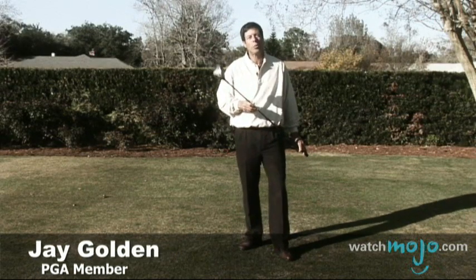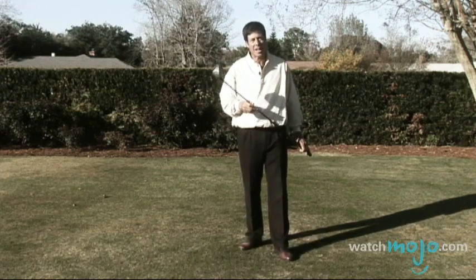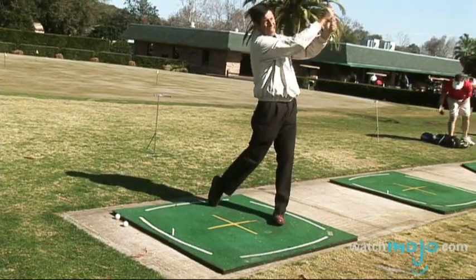Hi. I'm PGA member Jay Golden and welcome to WatchMojo.com. Today I'm going to talk about how to hook a golf ball.